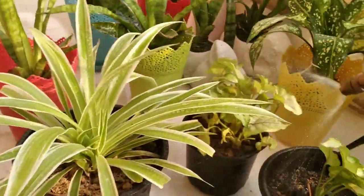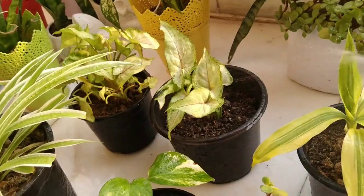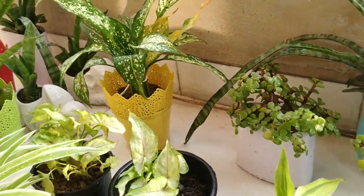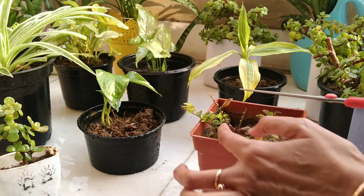So don't be scared of the cold wave hurting your plants. The only goal in this cold wave is to protect your plants from it — give it sunlight, clean the leaves, and give it proper food.